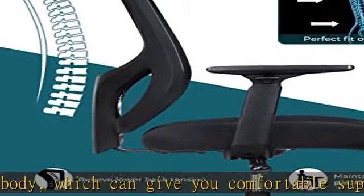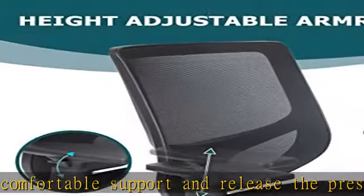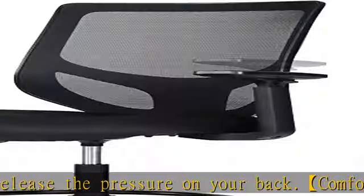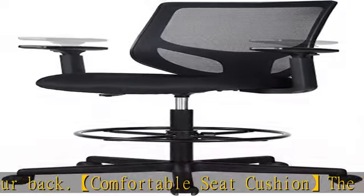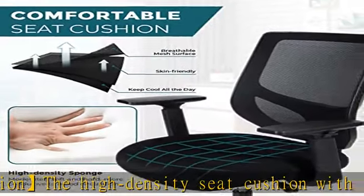The sturdy five-legged base can hold up to 250 pounds. Easy assembly: this counter height office chair can be easily installed according to the installation video and installation manual provided. Item shape: rectangular. See more product details in the description to get this product today at the best price.